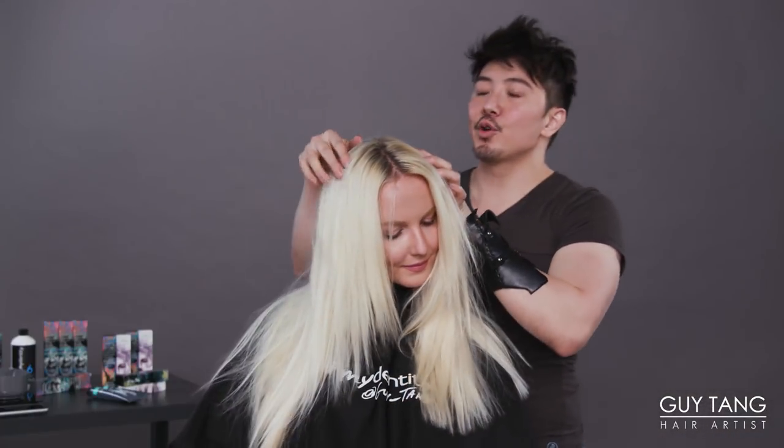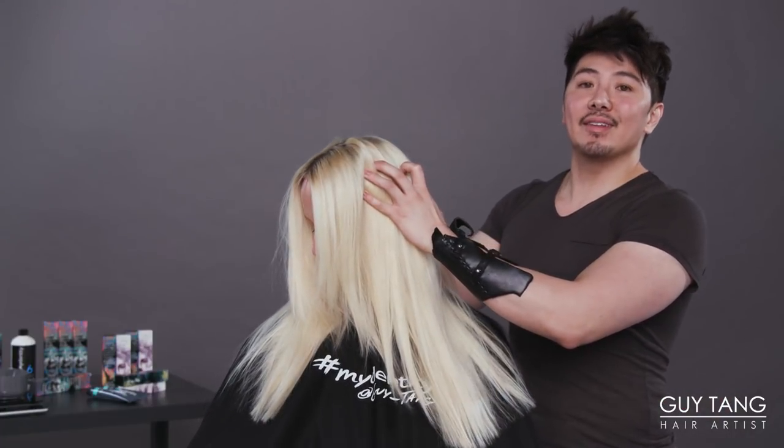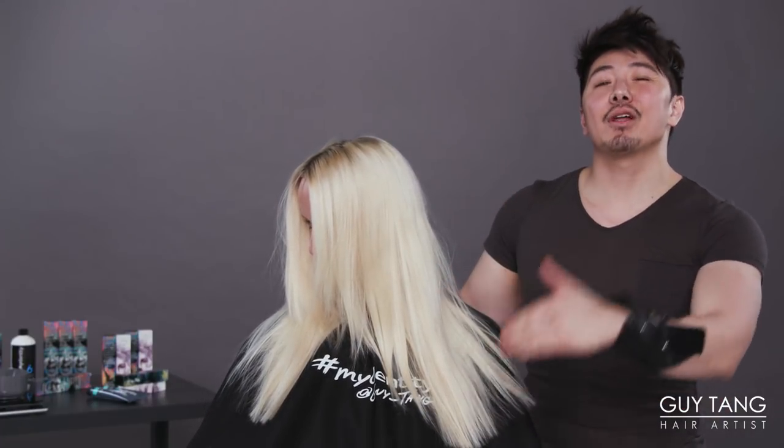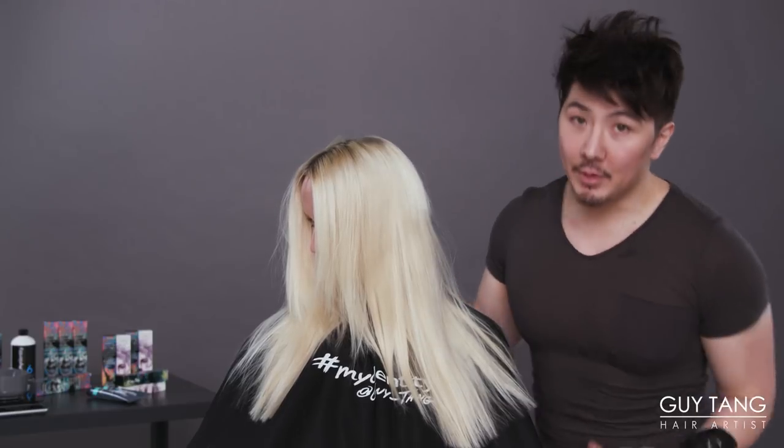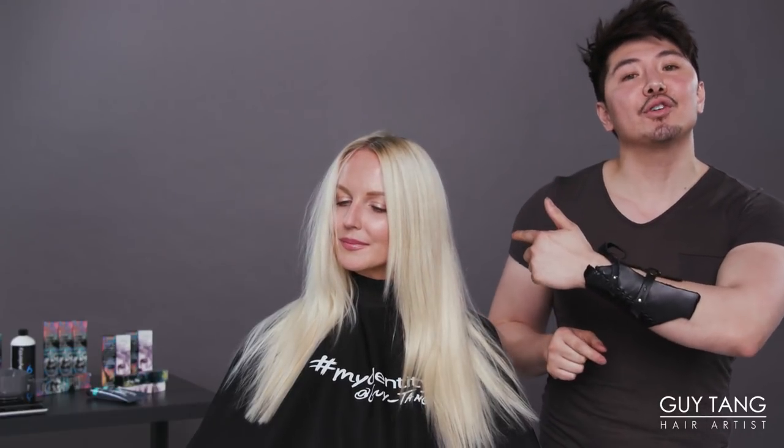We omitted from her rootage. So my plan is to shadow root her and then use two shades of dusty lavender — level 10 dusty lavender and level 8 dusty lavender — using demi-permanent color, of course, because her hair's been lifted. All we need to do is deposit and then blur in a bit of the level 10 silver smoke. So let's start mixing.